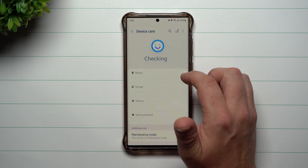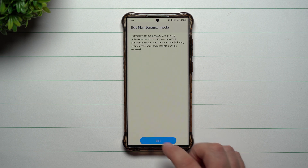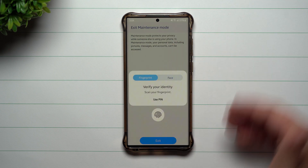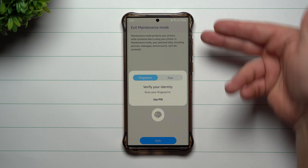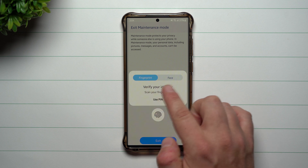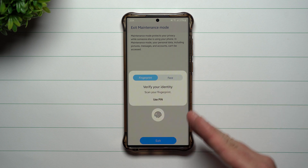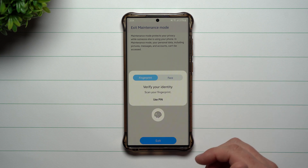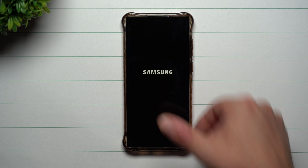If you want to go back to the normal portion of your device, go back to Maintenance Mode, tap Exit, and you would have to put in your credentials to get back. The only way they could get back inside your normal device is if they know your fingerprint, face, PIN, or whatever. So there should be no reason why they would need to get back into your personal data just to fix a cracked screen or run diagnostics.